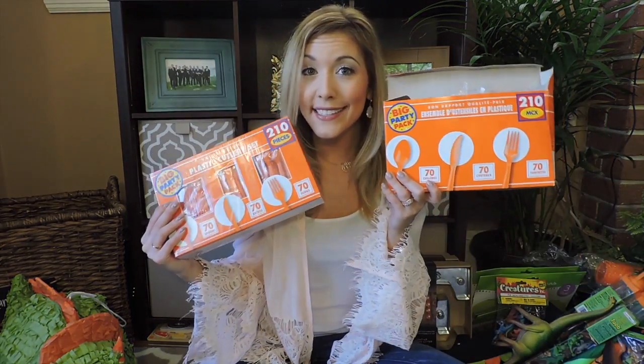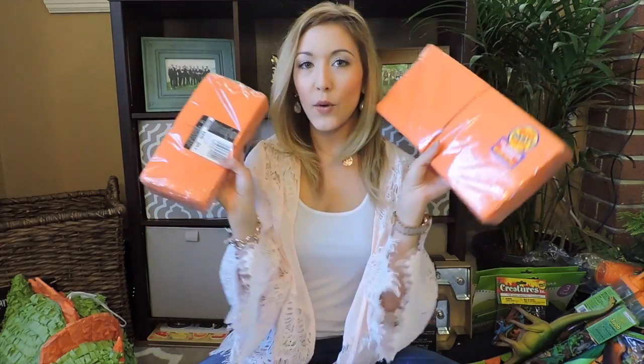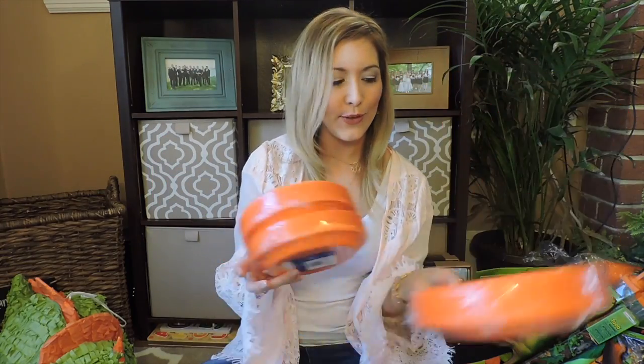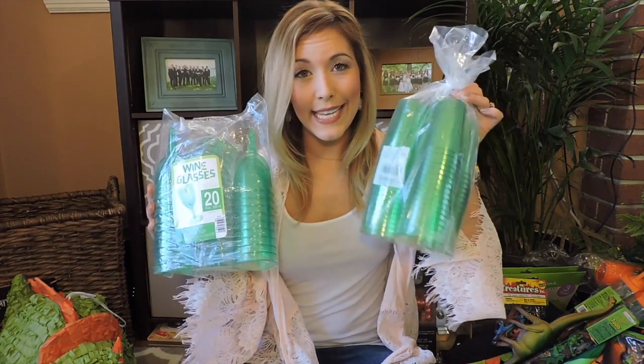I had to get two big packs of orange utensils, so all the utensils, napkins, and plates are in orange — orange napkins, orange plates. I got the small plates for the cake and the big plates for dinner and food. Then these cups for if anybody's having a mixed drink, or I'm going to have punch. I have green cups and also for the 'winosaurs' some green wine cups. I think these are like ten lime green tablecloths and I got one green table skirt for the food table or cake table. I did lime green tablecloths across the board because I thought between the utensils, napkins, and plates it makes the colors pop really nicely.